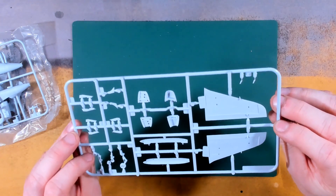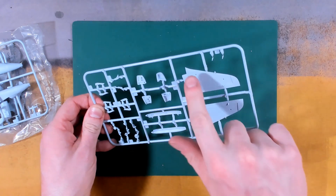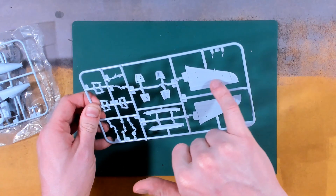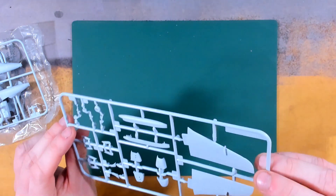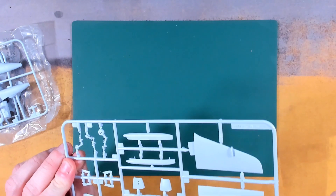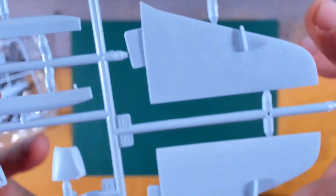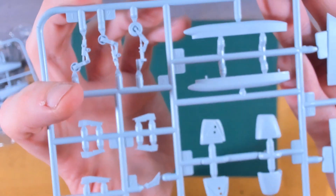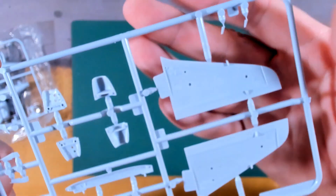As with the Gnat and the Hawker Hurricane, the wings are split along the front and sandwiched together with the trailing edge being part of the top surface. There are nice panel line details on the belly tank and on the wings, lots of detail in the undercarriage, and some internal detail as well on the underside for the undercarriage bays.